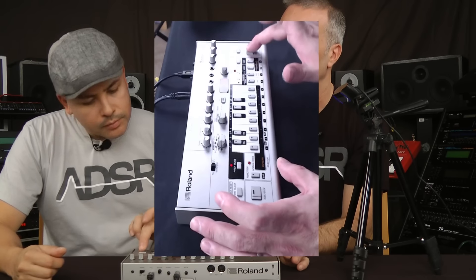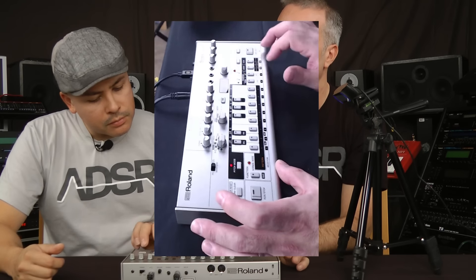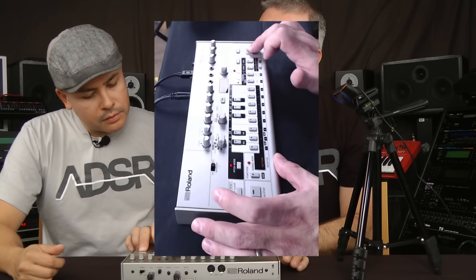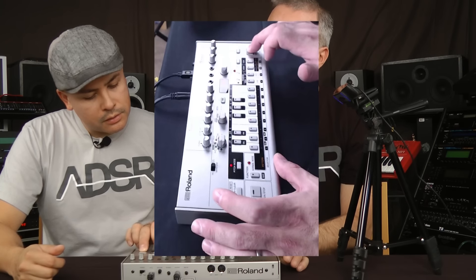That's where a lot of the charm came from. They were just fun to program. Let's go in and add some accents and slides. We'll go back into pitch mode and use the next button to go through all the steps. You've got to hold down the step while you put in the accent. We'll do two accents, an octave up slide, another accent, an octave down slide, and more accents.